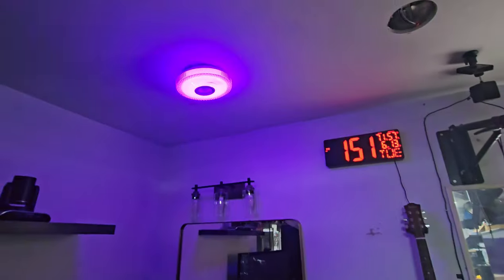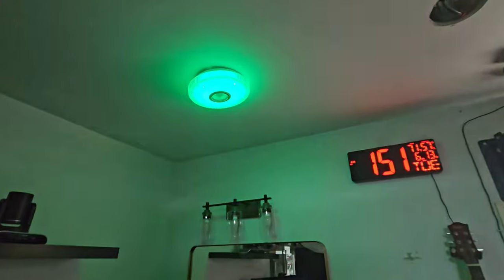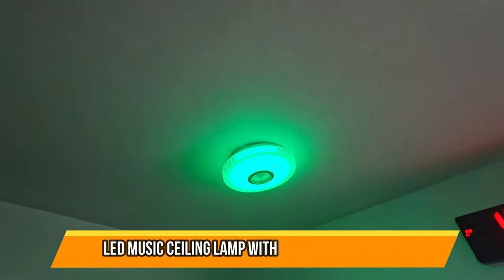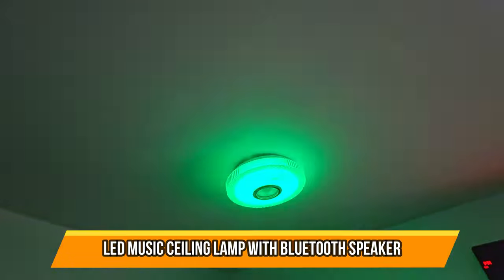Great for your home - it sets up a good environment. Room speaker with built-in LED light, easy to install and easy to use. I hope you guys enjoy the video.